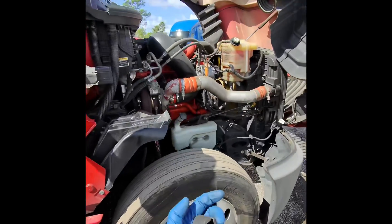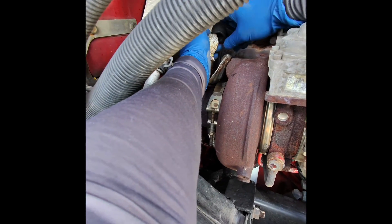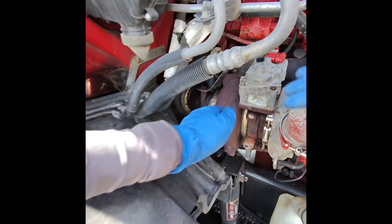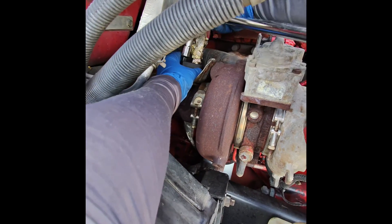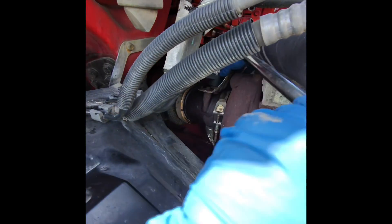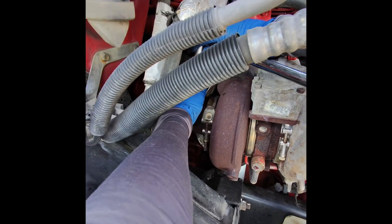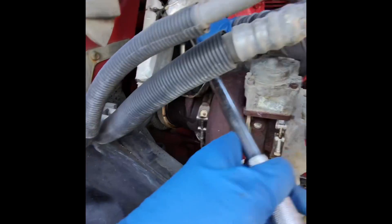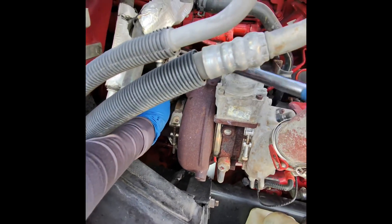We insert the adapter right here. You want to seat it — need to find the right position. You can unscrew the heat shield but that would be a nightmare. The bolt is already moving a little bit so we're already almost unscrewing the sensor.